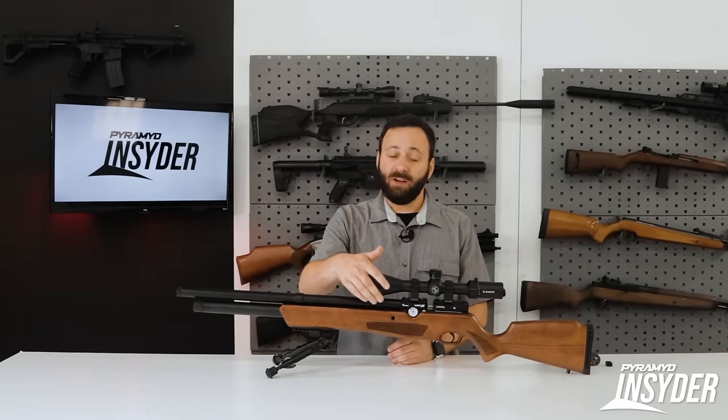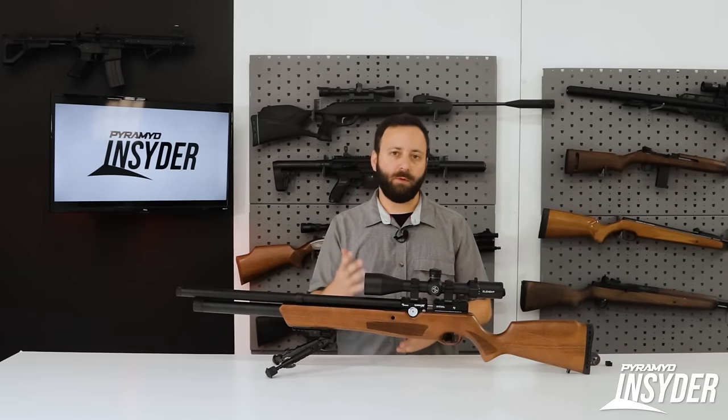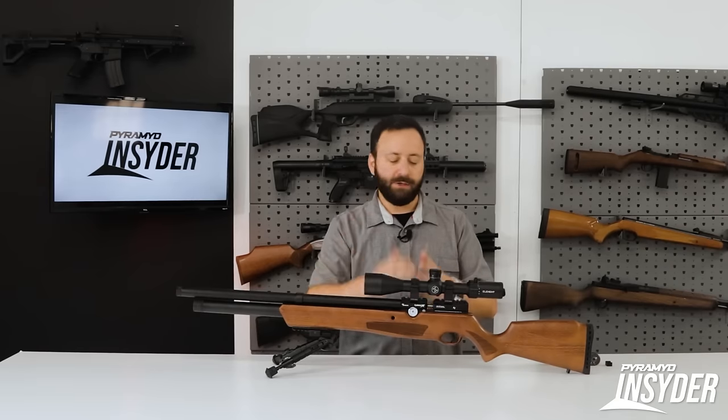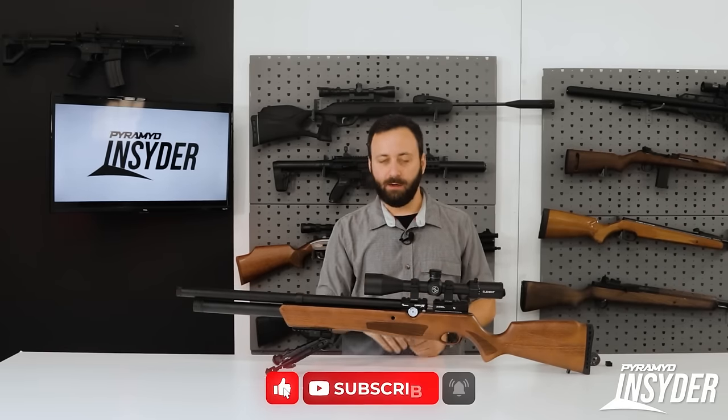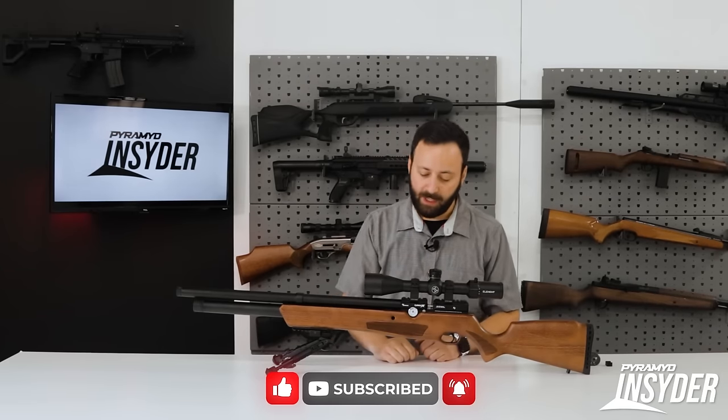The gun comes with all the Allen keys in the sizes you're going to need to work on it — remove stocks, de-gas it, change barrels — all of that is included. It also comes with some extra seals in addition to some other bits.